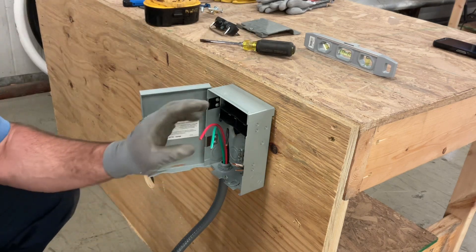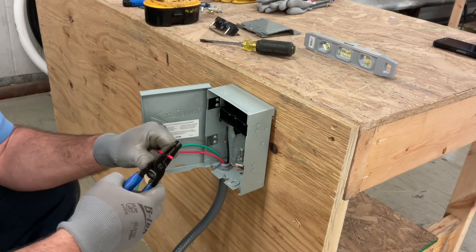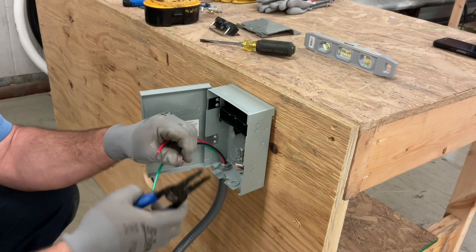Now we want to strip these outlet wires the same way we did the inlet wires — about a half inch back. Squeeze down to a stop and pull. Squeeze down to a stop and pull that off.